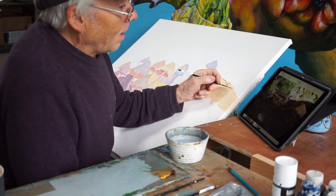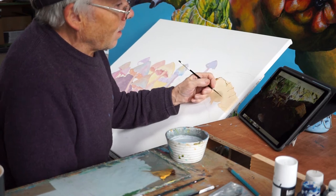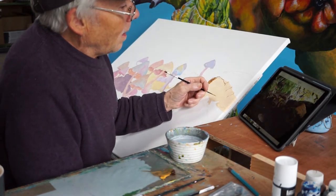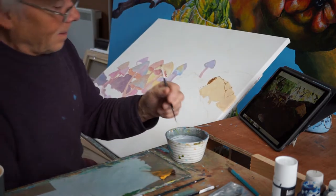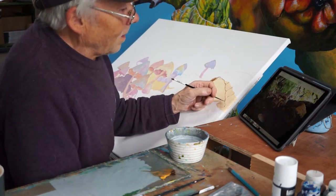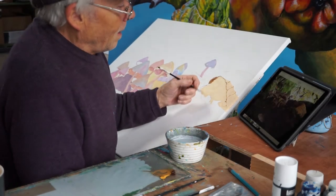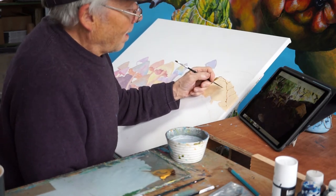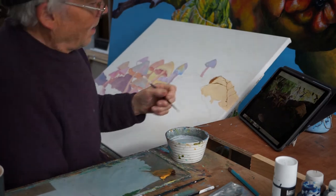I was a bit fed up with filming myself painting, so the last painting I did I didn't bother — but then my sister said I had to do some more, because apparently that's the only time she sees me and hears me talk. When I see her I never say a word. She watches YouTube but she doesn't do Facebook or any of that — she just has her friends and family around. Hopefully there are more people than just her interested in this, but we shall see.